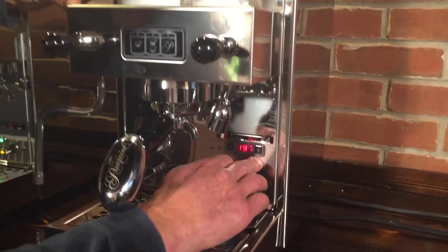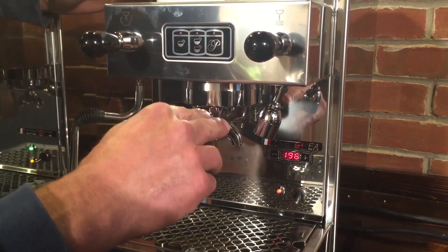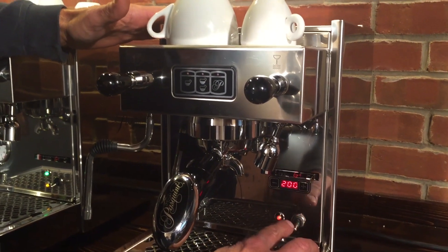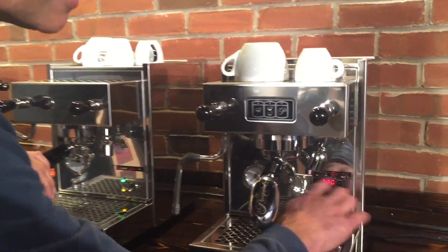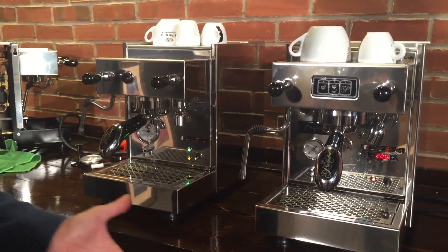If you raise the PID setting to say 204°F or so, the temperature in your boiler will get higher and therefore your brew temperature will get higher. This doesn't actually tell you what your brew temperature is, so it's not like the PID you'd find on a Profitech Pro 700 or an Extra Bar Brutus or other dual boiler machines. It's just for reference — it gives you a rough idea of whether you're going warmer or cooler.